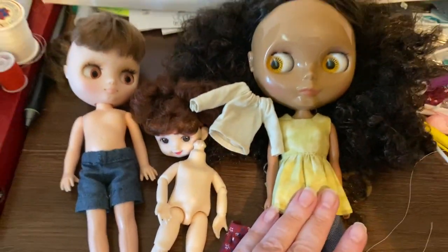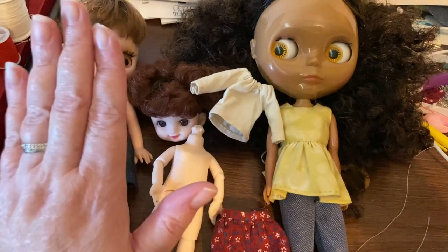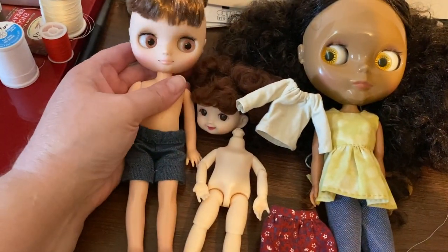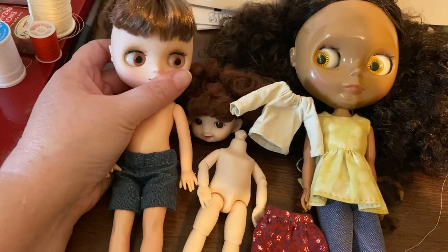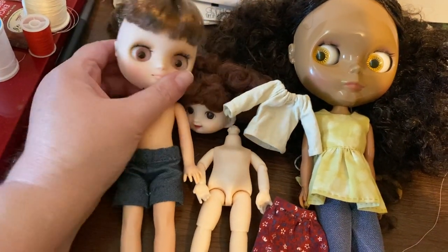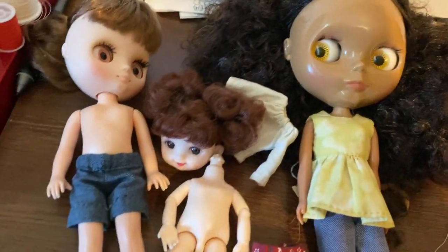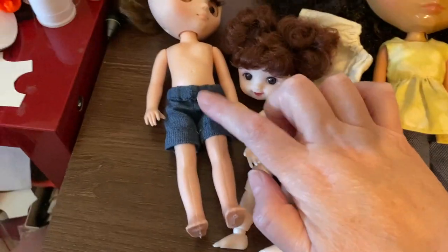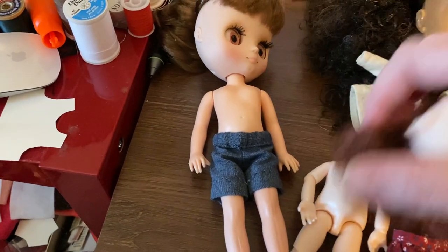I don't like my full-size Blythes to be dressed like little girls — some people do and that's fine. For me, the midi doll being like a child is more appropriate than the Blythes. That's my taste and other people's tastes are different — isn't it cool that everybody styles their dolls differently? I originally was trying to make these shorts for this girl, but sewing for her is also difficult when it's so small.